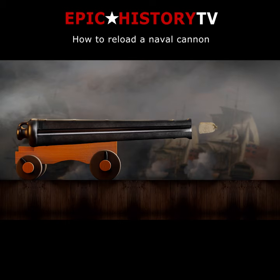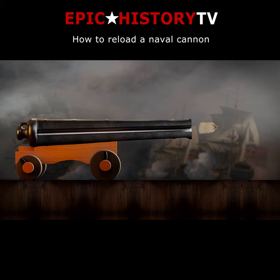A gunpowder cartridge was inserted at the muzzle and rammed home with a ramrod, followed by the shot, and then a wad to keep everything in place.